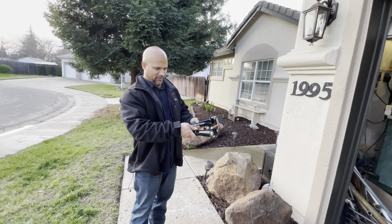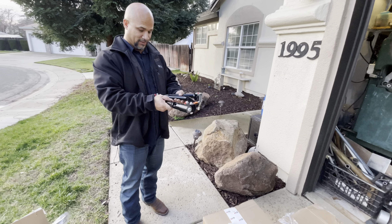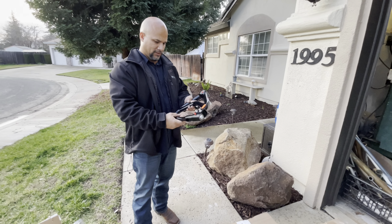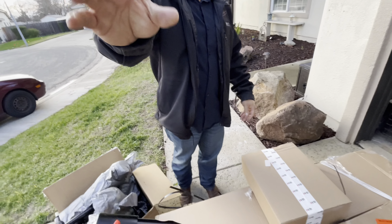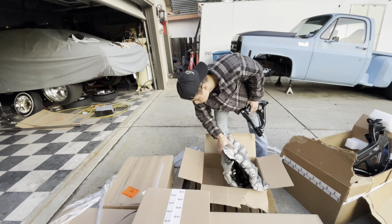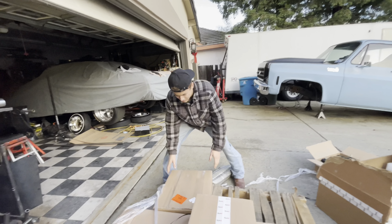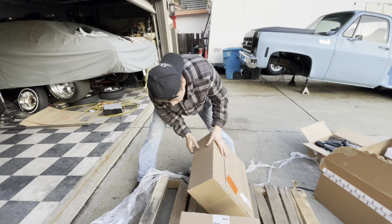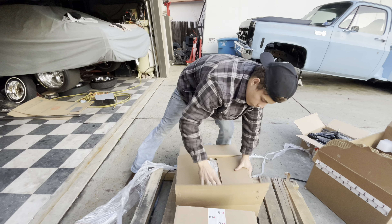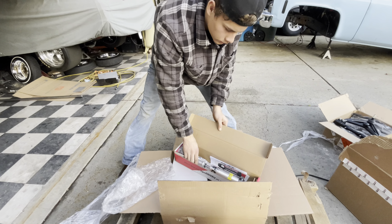There are billet aluminum inserts, 12-point hardware, and a bump stop. That's really cool — the camera adjustments are there too. Those are some nice pieces. The movement is really smooth, meaning it's going to droop very easily. These are the double adjustable shocks — nice.